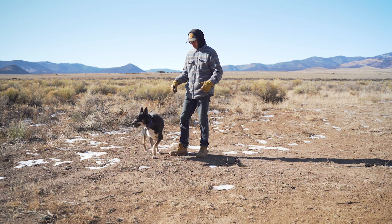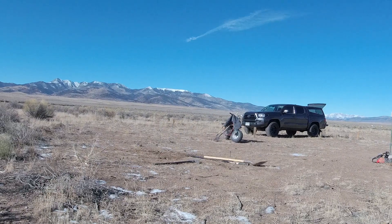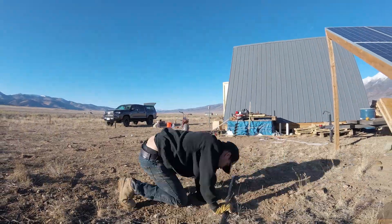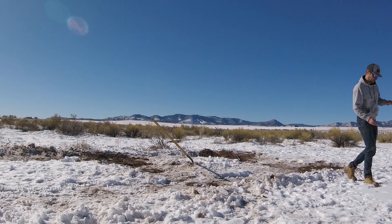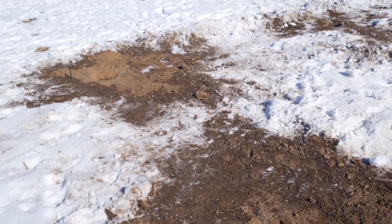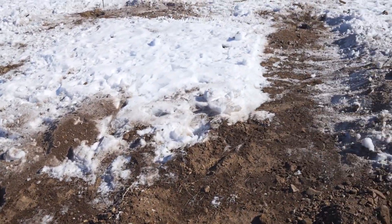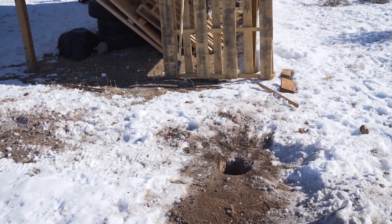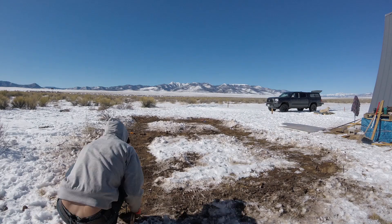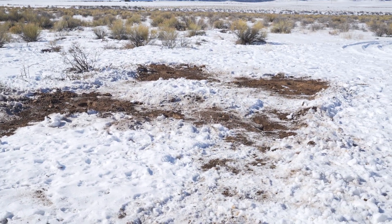We're going to go down about two feet and then we can set our posts. Here are our seven holes dug. It took about a month because it kept snowing and I kept having other things to do, but I did hand-dig them all. Now we're going to put in the pegs and lay out our string lines so we can make sure we're going to get these posts in the right spot, and then they'll be ready for some concrete.